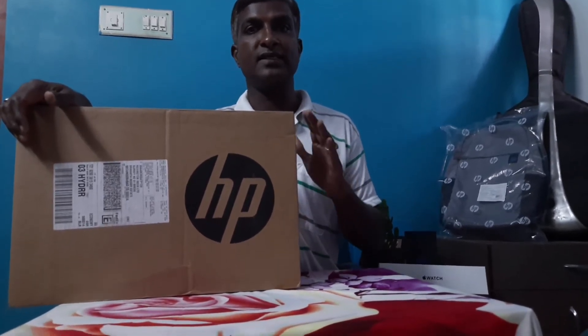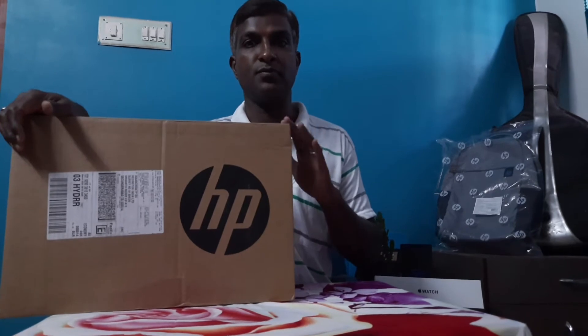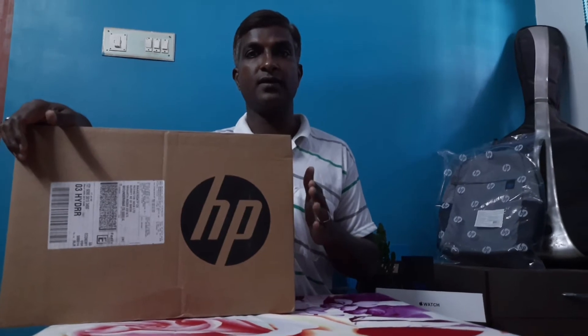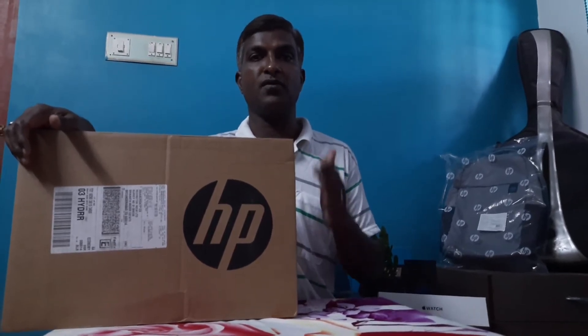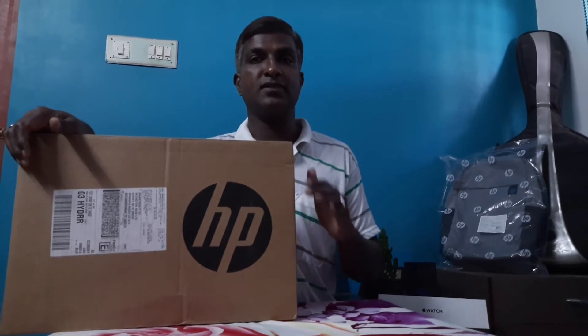Coming to that segment, these laptops are called business laptops or commercial laptops. The segment used by many people at home for study purposes is called the consumer laptop. The difference is very minute; however, once you get into commercial or business laptops, the durability and performance are really good. It will come at an extra cost, but it gives a lot of value for performance as well as durability.